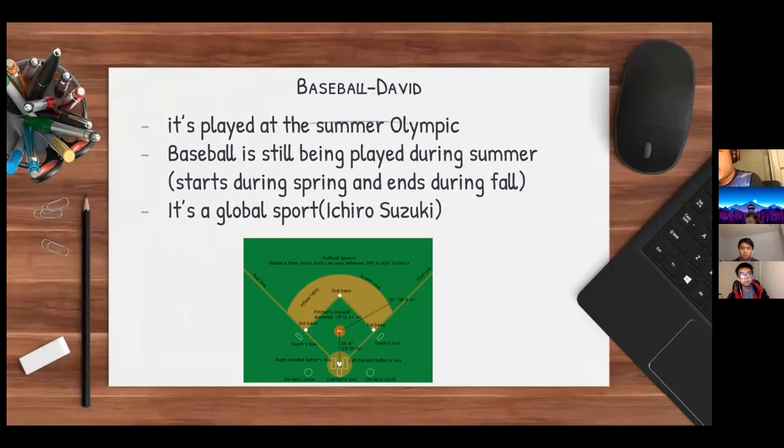Baseball is going to be played at the Tokyo Summer Olympics after not being included in the Summer Olympics for about 13 years. Baseball is still being played during the summer.